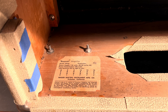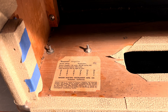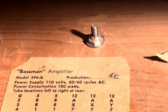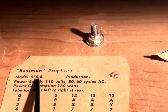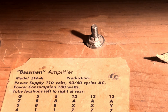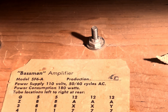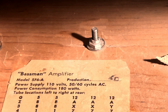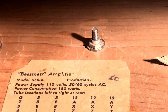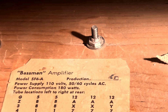Pardon the obscene angle and awful lighting, Stevie - that's just a tolex repair made last night, it's probably ready to go now. Look at the model designation - 5F6A. That's a big clue that this is a '61. They were just using up the remainder of the old tweed Bassman tube charts. You didn't see that in '62, at least based on my research. That makes this an incredibly interesting amp among all the other incredibly interesting amps you've brought over here, Steve.